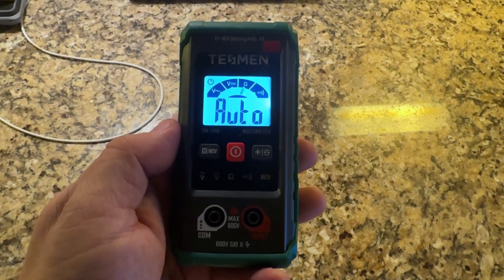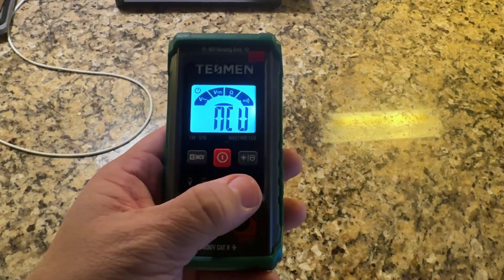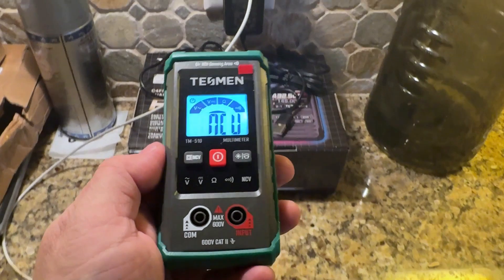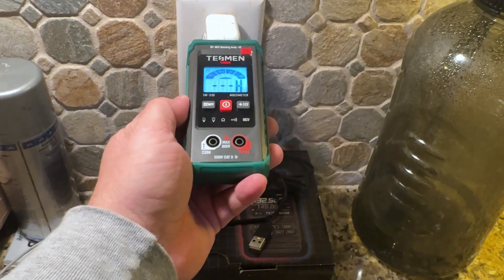The non-contact voltage is relatively straightforward. Press and hold on the left side — that puts it into NCV mode — and when you get that near some high voltage, it'll tell you when it's hot.